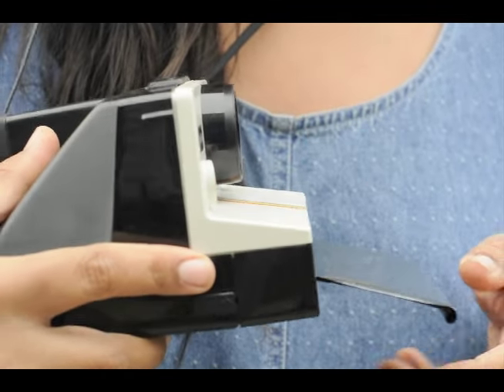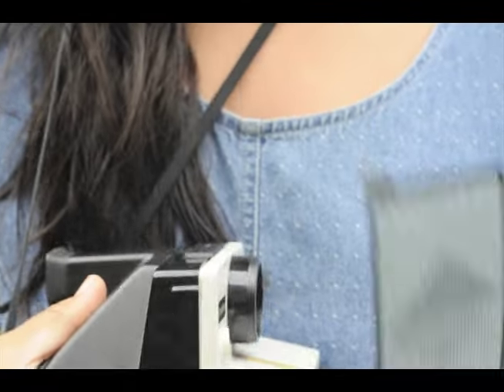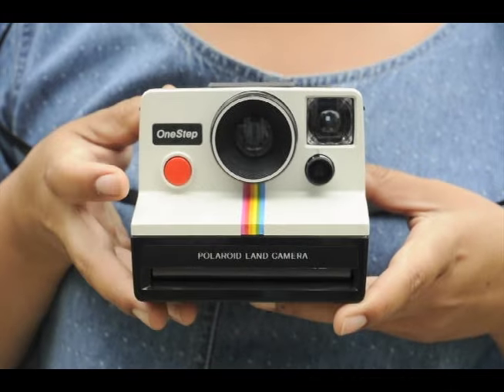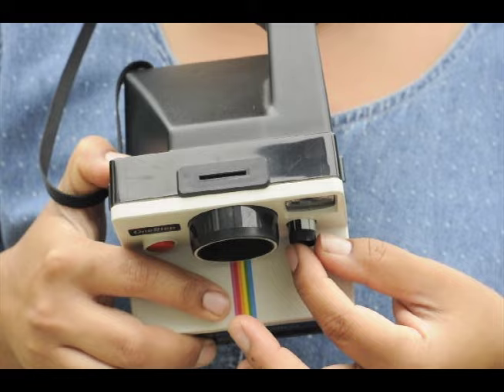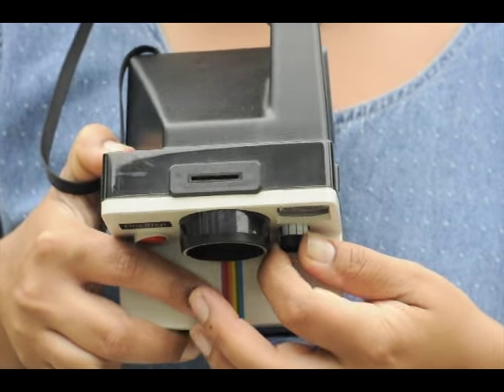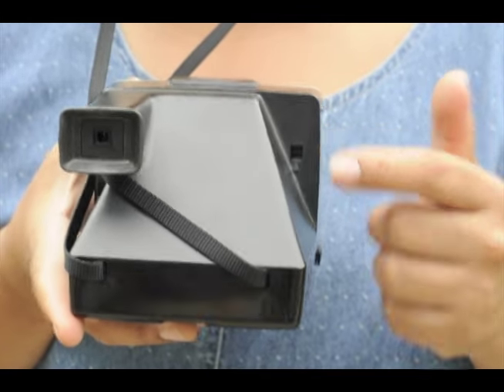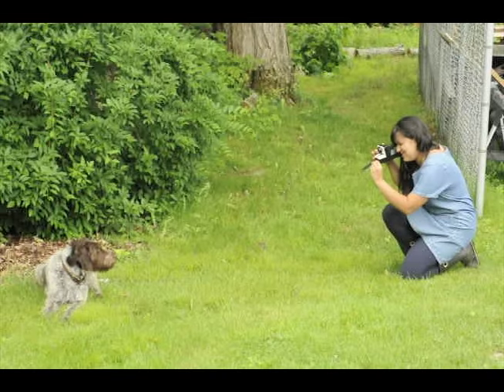When you close the cover, your film protection sheet will pop right out. The film pack has the batteries that the camera uses. It's got pretty simple functions: here's your shutter release and your exposure control knob. Turn that to lighter or darker depending on the lighting situation. Back here it tells you how many shots you have left, and on top is the flash bar socket.